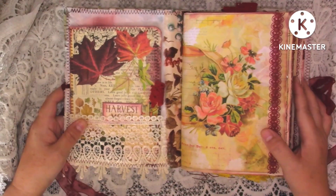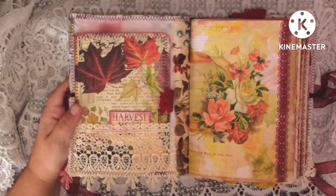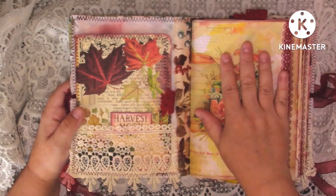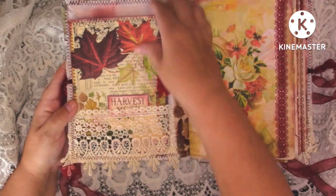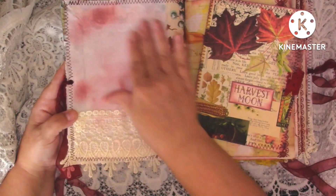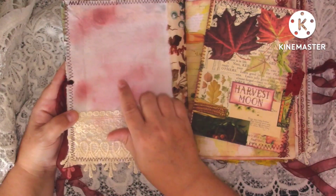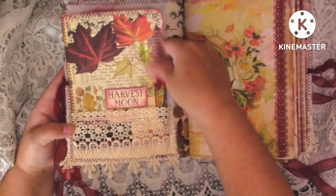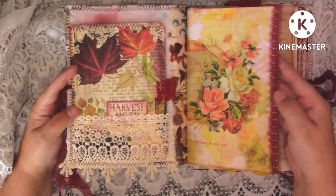I used a couple of kits - I can't remember them off the top of my head because it was last year when I finished it. I was having a tidy up in my cupboard and seen it all packaged up so I thought I'd get it out and come and show you. The first page I've just made this little lace pocket and I've done some inking - I used aged mahogany on this journal - and then we've just got a journal card that's stitched round in that pocket.